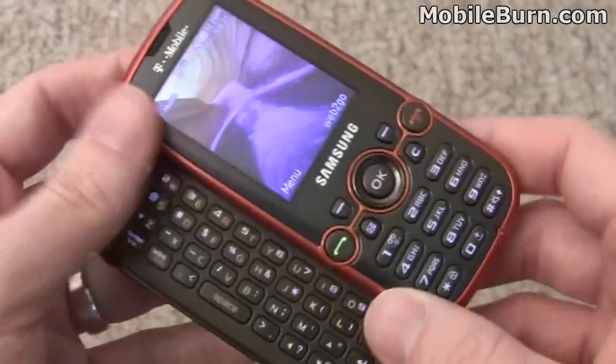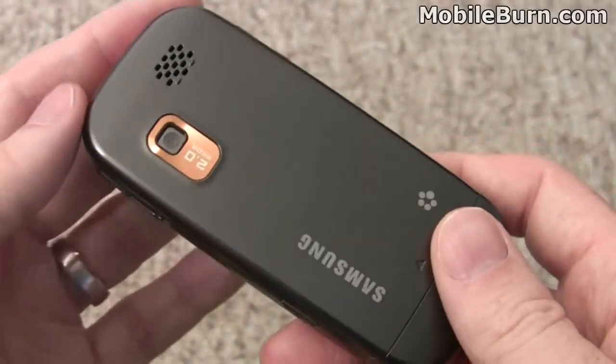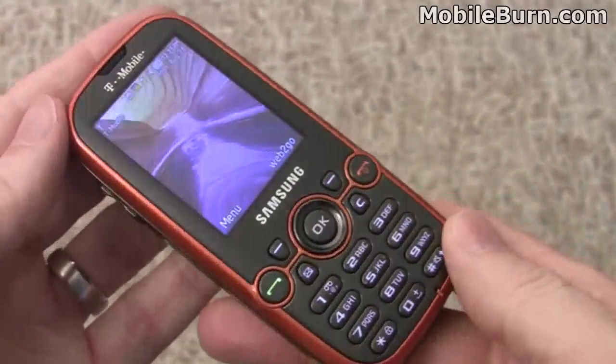Overall, the build quality of the Gravity 2 is quite good. The sliding mechanism works very well and nicely snaps into place. Everything feels solid, there are no creaks anywhere, and it's a pretty good looking phone on top of all that.